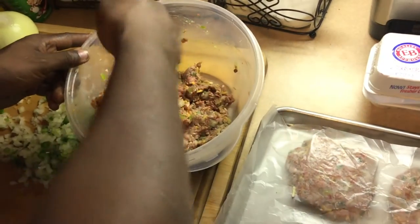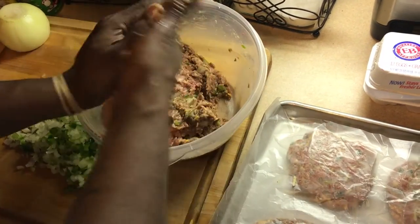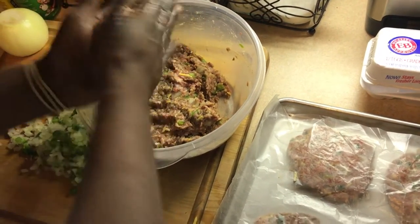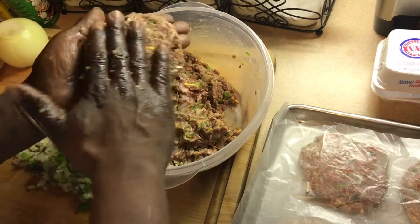Now we start forming these patties up. We ain't gonna take it through the whole process — just show you one patty and then we're gonna put them on the grill and go to town. And that is how you make deer and beef patties.